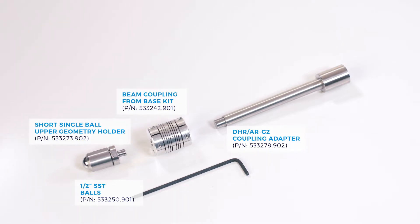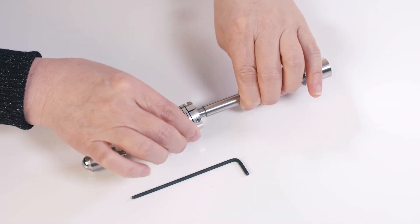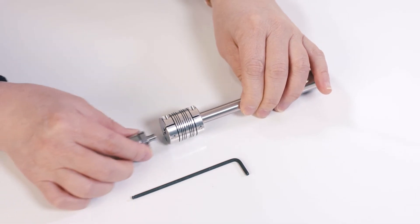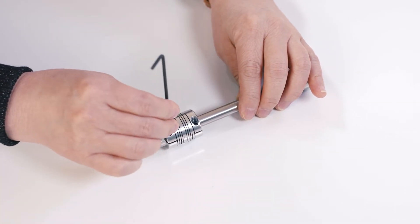For the top fixture, you will need to use this long coupling adapter. Insert the beam coupling, and then attach this short single ball upper geometry holder with a half-inch ball in it.